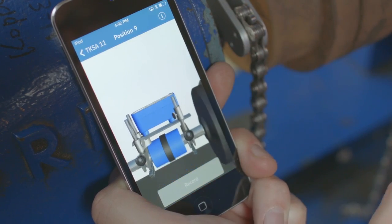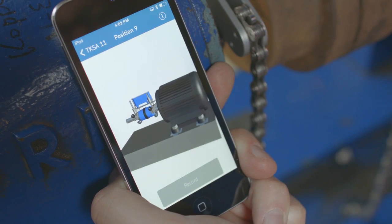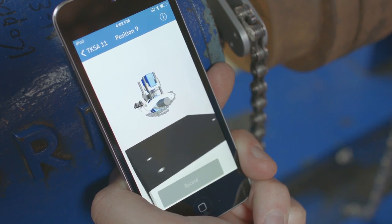After entering the machine information, the app guides you intuitively through the measurement using 3D animations and live view.